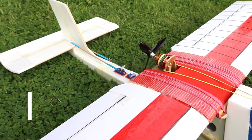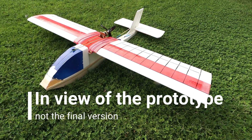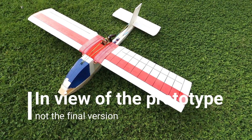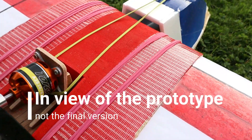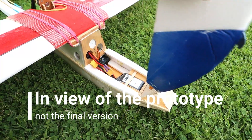I've put in a lot of effort to fine-tune the flying characteristics of the Don Quixote. This includes adjustments to the fuselage, wings, and propeller. These changes make the aircraft easier to control and provide a smooth flying experience, even for those who are just starting out in the hobby.